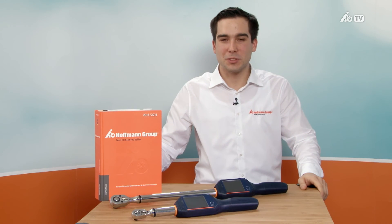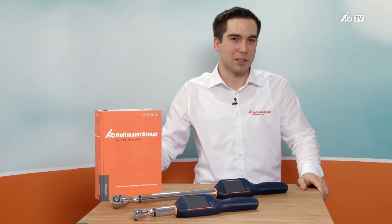If you have any further questions about this product or on the subject of torque, please don't hesitate to contact your Hoffman Group representative.